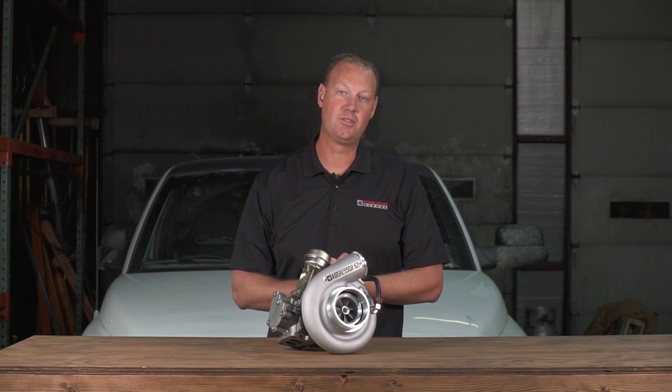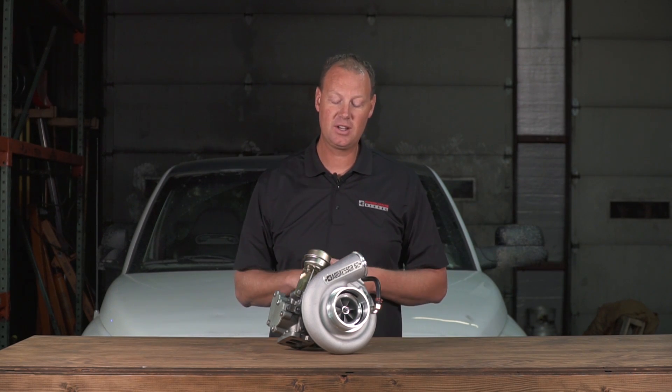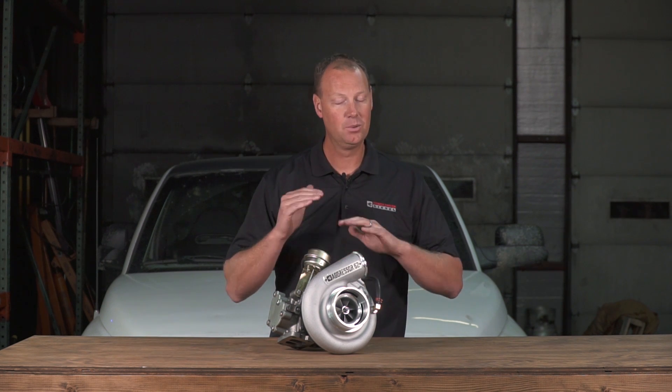First off, we sell a lot of K27 turbochargers. That's an upgrade for the HX35 on your second gen trucks, and it works really, really well. It peaks out about 450-ish horsepower — that's max, really pushing that thing hard. So really 400 is where it's comfortable; 450 is really pushing that guy.